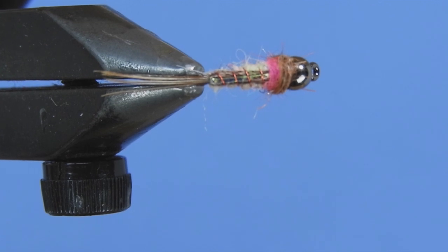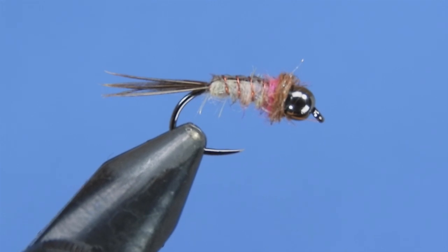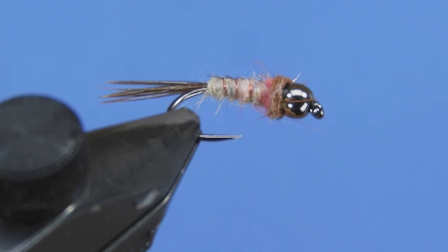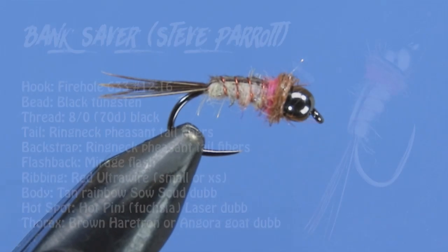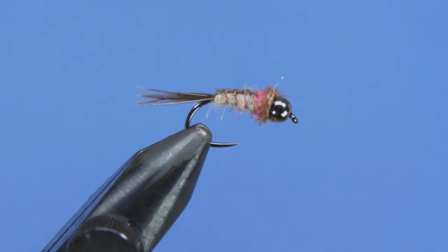This is a really great fly that I'm going to try out this spring, so I thought I would share it. Don't forget to leave a comment down below and I'll get your name entered into the next draw — we've got stickers, flies we tie, and whatever other goodies I can wrangle up. Let's have a look at the material list and get started.